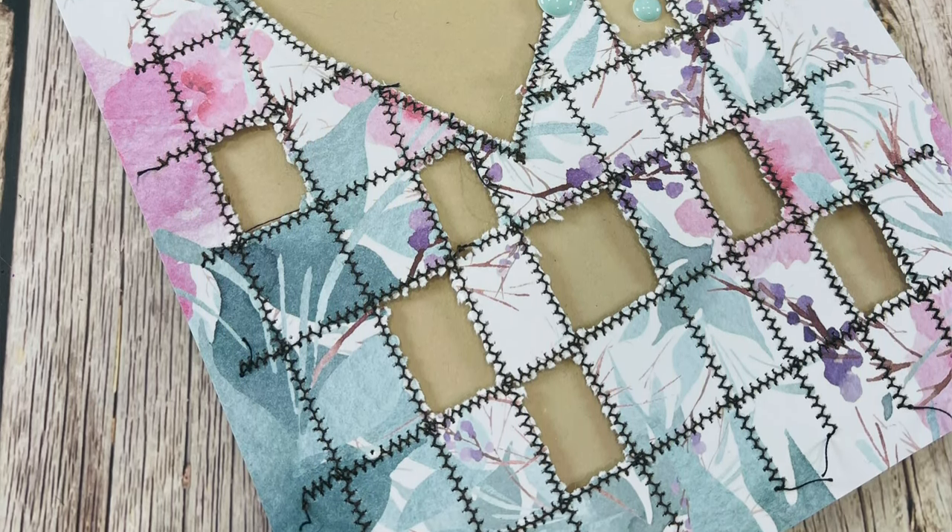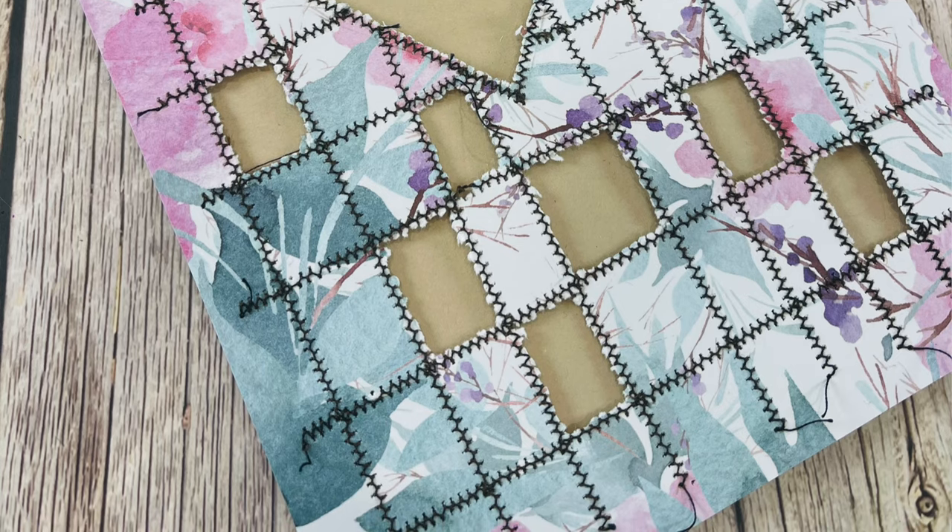There was a video on YouTube recently that I saw from Charlene Studio 21 — I'll make sure that's linked down below. She has completely inspired me to create these beautiful background papers. The method is so simple, and I have adapted it a little bit because I've just found a slightly easier way of doing part of it.